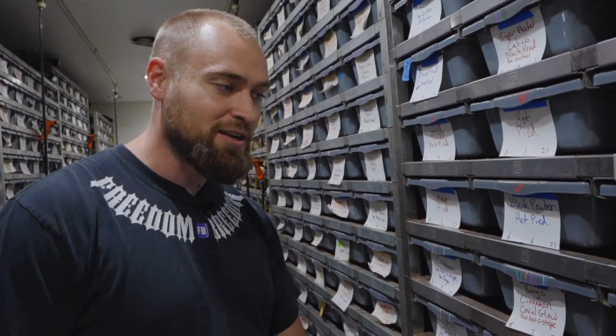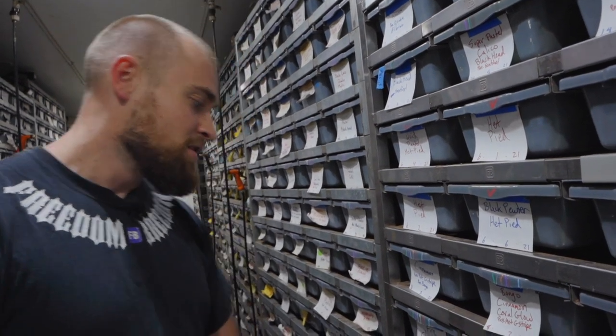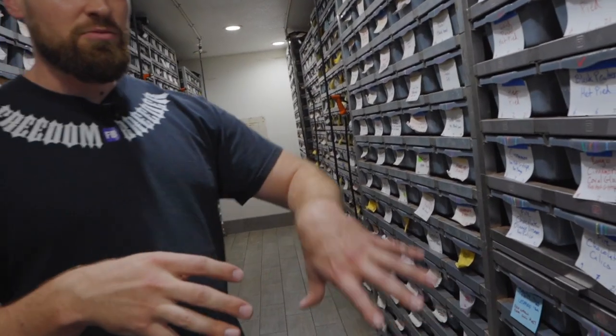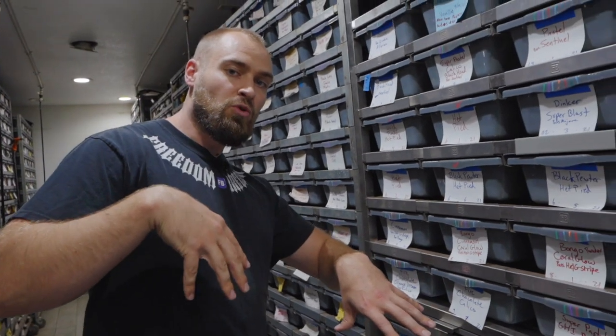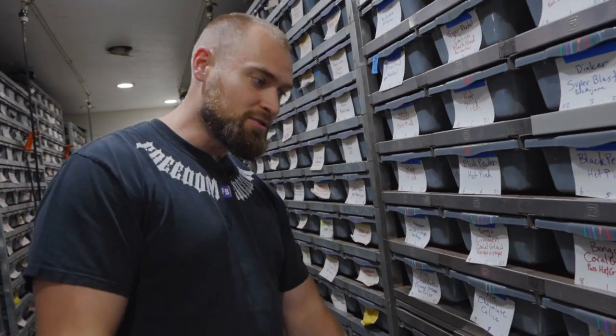So I'm going to jump right into this and show you guys how to pick up. We're going to pop open a bunch of trays. Hopefully I don't leave any open for Alex in the morning and have a bunch of snakes for him to find. So we'll just jump right into this, show you some of the smaller ones. Maybe on the next episode we'll show you how to pick up adult ball pythons — big dogs, big ones.